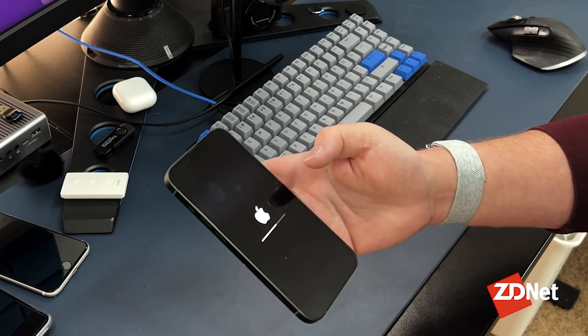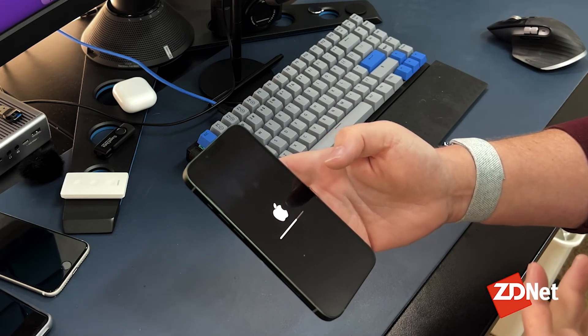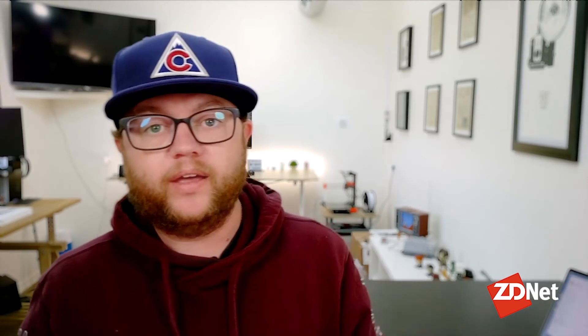The phone will reset and reboot a few times. Eventually it'll come back to the Hello screen that appears on the iPhone when you first get it out of the box, as if it were brand new.